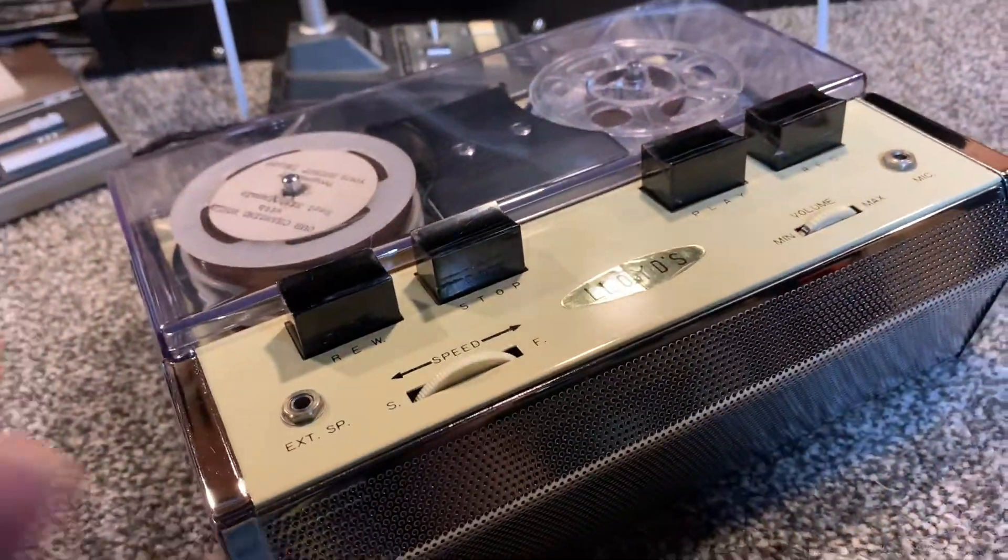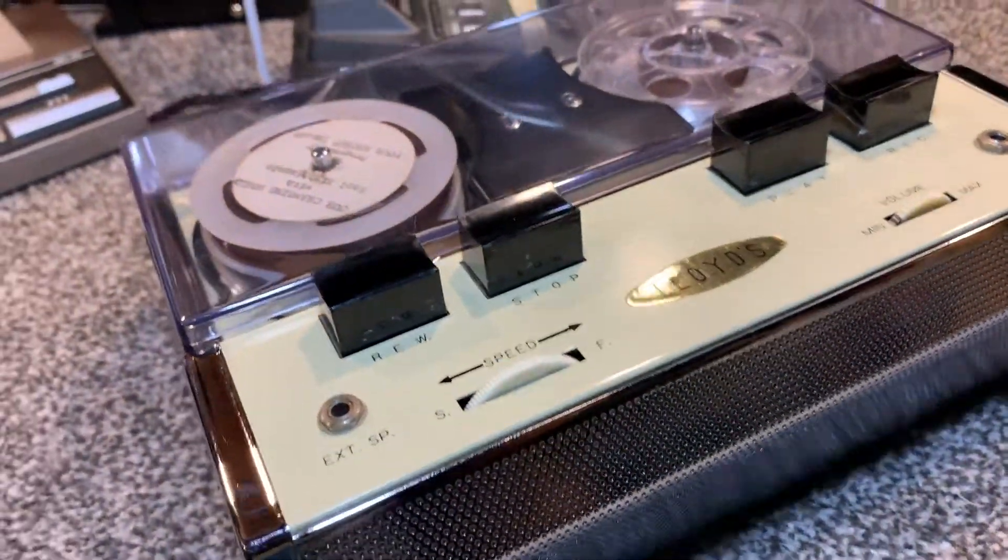Just gorgeous, and I really like the speaker grill there across the front.